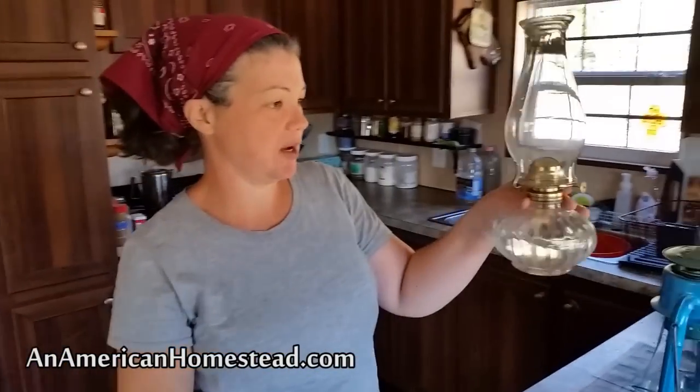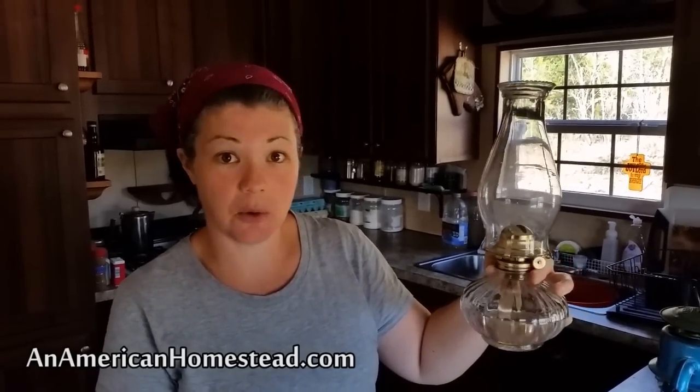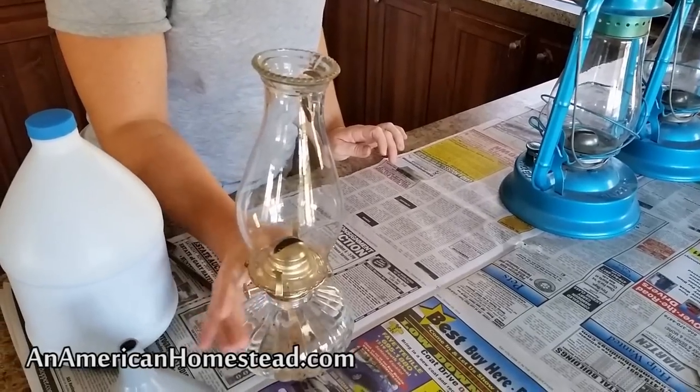This one was purchased at Walmart. If you don't have lanterns and you're just trying to get started — maybe for when the electricity goes out or some kind of disaster — and you don't have a lot of money, this is a really good little lantern. It provides a reasonable amount of light. The Dietz lanterns do provide more light, but this is really good for what it is. I think this was $8 at our local Walmart. We set this on the dresser in our bedroom because the kids don't go in there, so I'm not afraid of it getting knocked off.